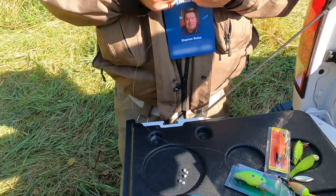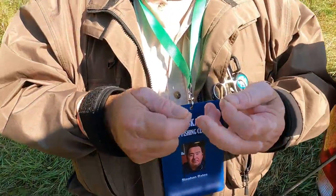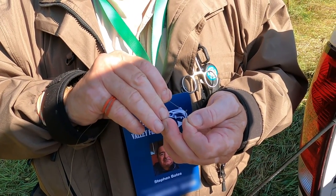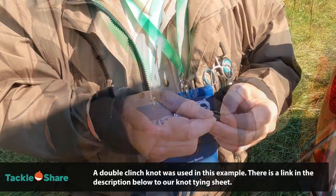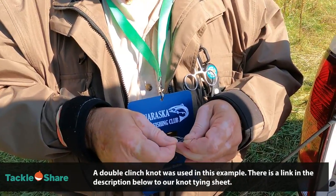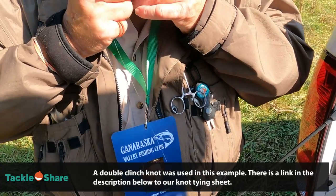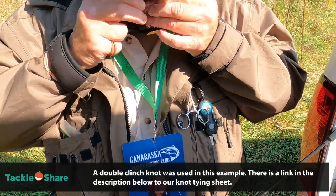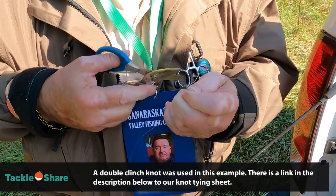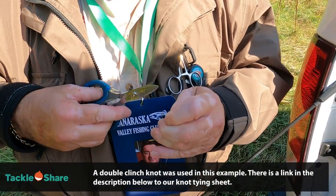We'll put our hook on first. This is a number 10 wide gap hook — just a normal hook. Put the line through, wrap it around five times, come back through the bottom, wet it, cinch it up, pull it tight, and trim the tag end — not the main line.